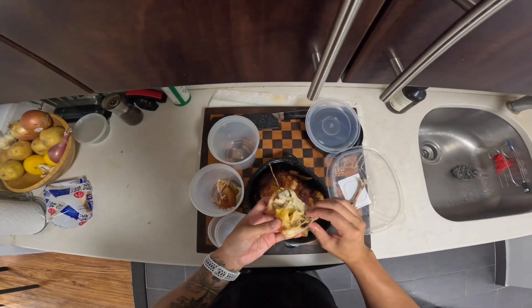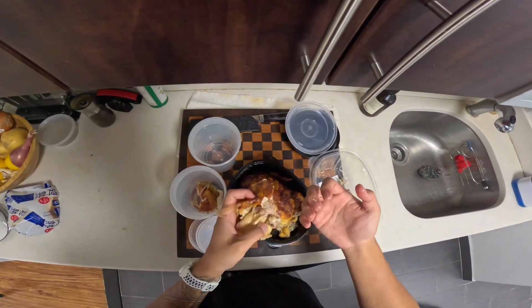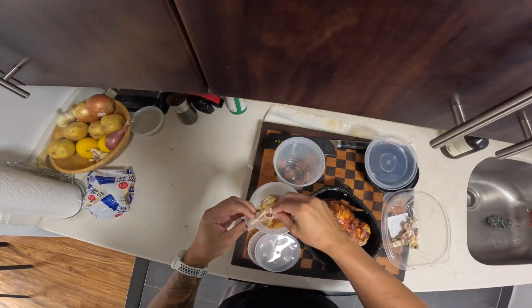Last time I did this, people got mad that I used gloves. I don't know what to tell you. This time I'm not using gloves, but realistically I don't like having the chicken bits underneath my nails. But to satisfy everyone, I will not use gloves today.